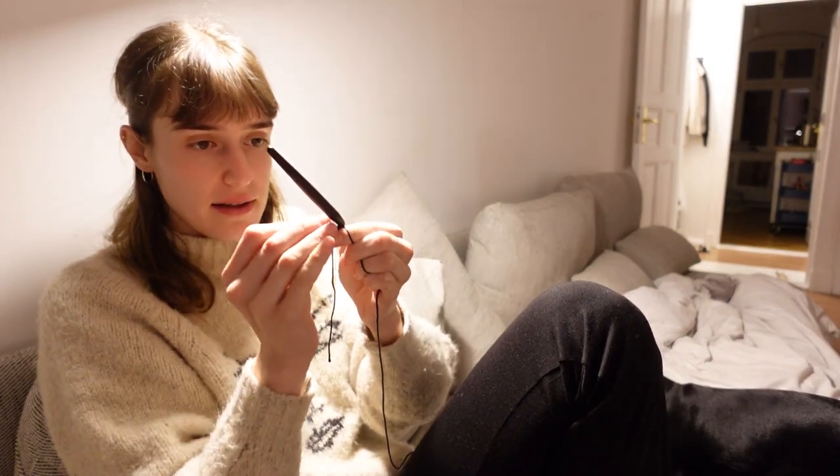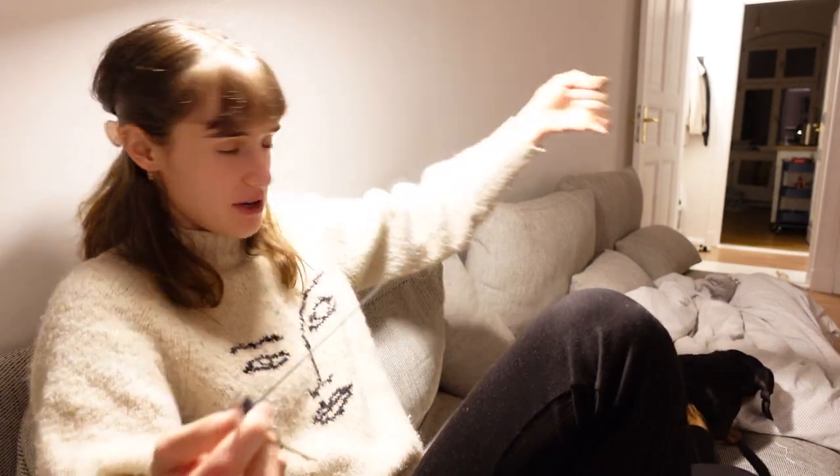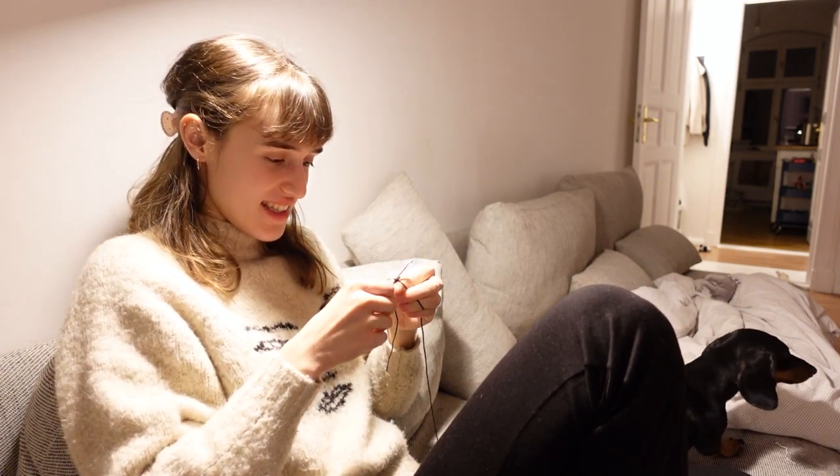So I made this little circle and I'm going to increase and make like a little ball for the head. And once I'm over this part where I have to count, I'm gonna turn on Sex and the City.